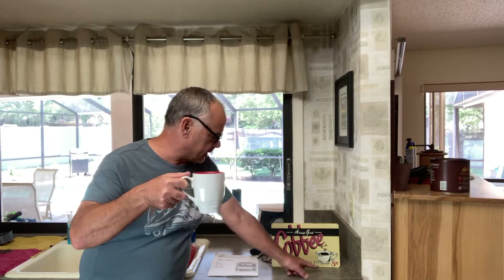Hey guys, Fix It John here. The reason why we're here today is because we have bottomless coffee for five cents — five cents all day coffee. And the other reason why we're here is I'm back in the kitchen working on our kitchen appliances, and yeah, we're still nursing the kitchen appliances.